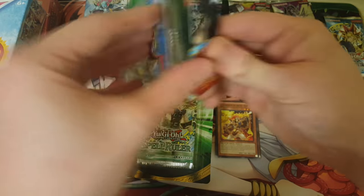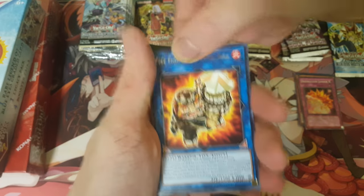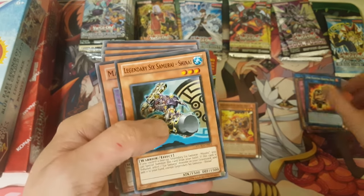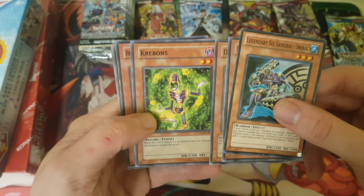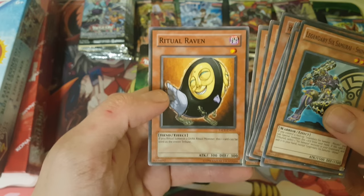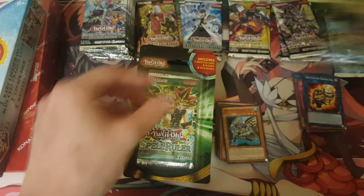We'll set these over here for now. Sometimes you can actually get some pretty decent stuff in the backs of these. Firefighting Daruma Doll — I don't think I've ever heard of that. Another Priestess with Eyes of Blue. From Shadows of Valhalla, maybe? Legendary Sixth Samurai Sheena. Machina Sniper, that's an old one. Disenchanter, Kerbans. Heavy Mic Support Platform. Nubian Guard, Vengeful Shinobi, Ritual Raven. A few rituals — summon a Dark Ritual Monster. This one card can be used as the entire tribute. That's pretty cool. I've never even heard of that card — it's Dark, so you can use that one thing for just Chaos Max.